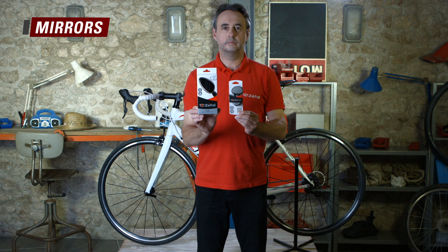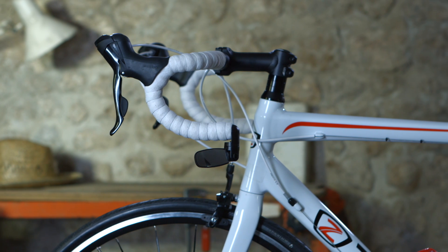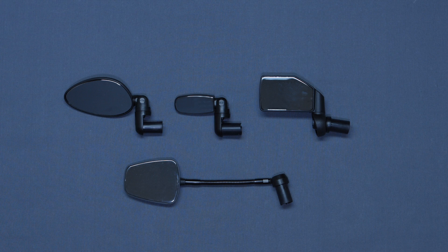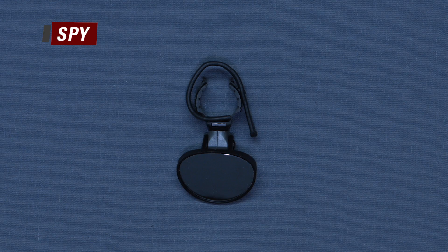The following video will demonstrate how to install our range of rearview mirrors. They are fit for city, leisure, and sports activities. There are three types of fixation systems: the mirrors you install on the extremity of your handlebars, the Zi that you install on your helmet, and the Spy that you can install with a collar on different parts of your bike.